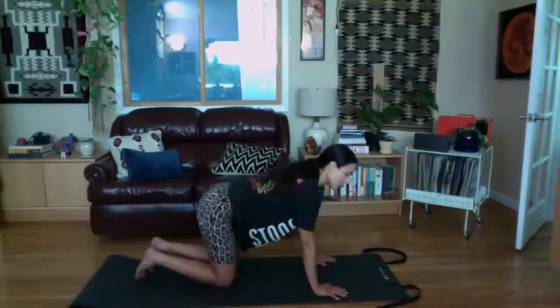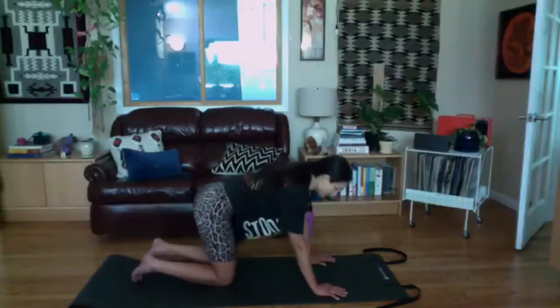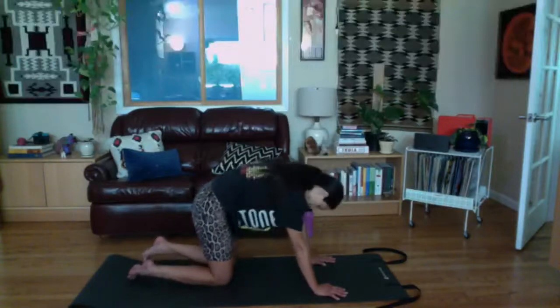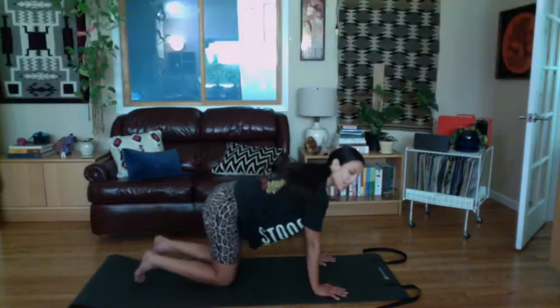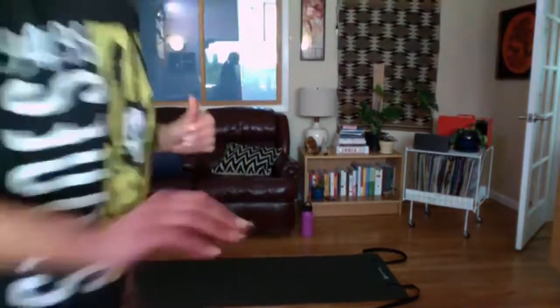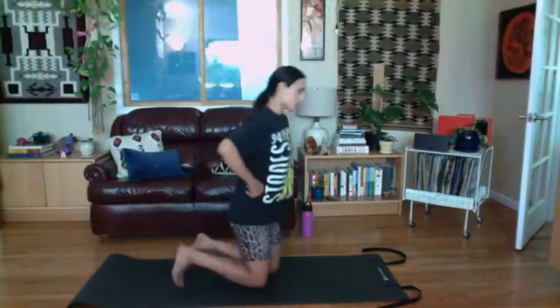When you finish that, switch directions. One more in that direction, then come back to your normal tabletop. You can sit back into child's pose or just sit upright and give your wrists a little roll out. Let's do a little bird dog next.